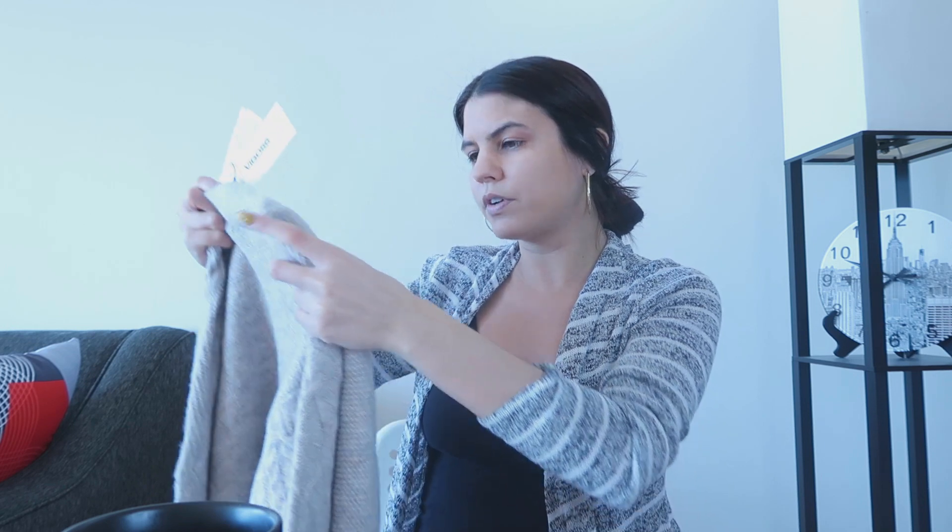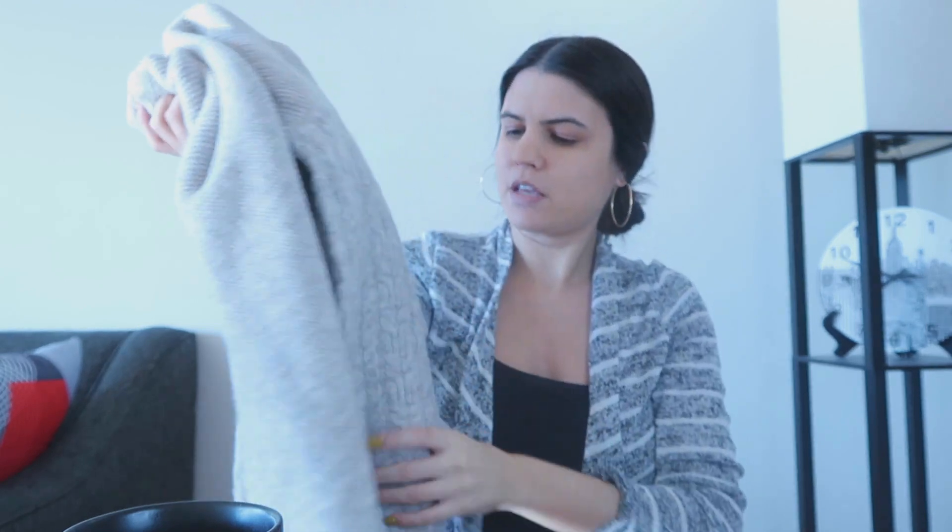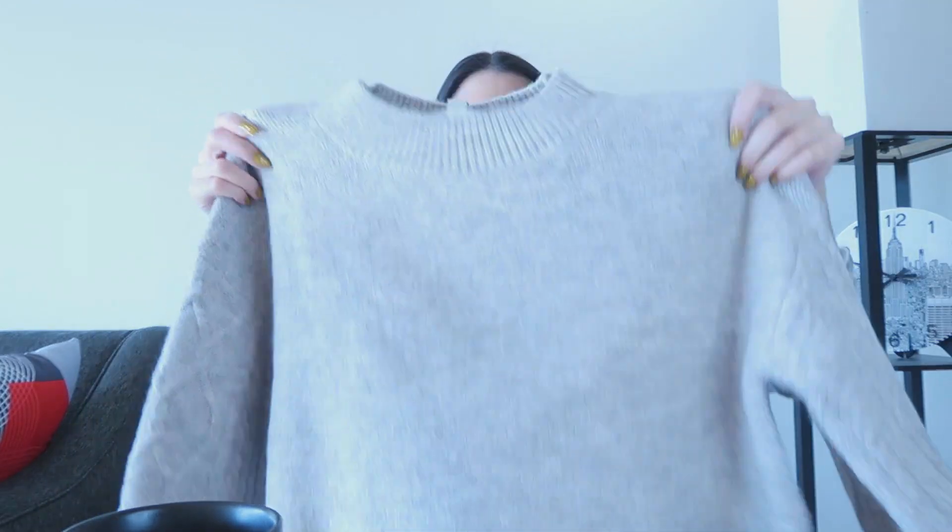Item number two is a sweater. It's Vigos — V-I-G-O-S-S — the Charlie Cable Knit Sleeve Pullover. It says it's beige, but there are subtle colors. I do like it, but it feels kind of like wool or just staticky, and I don't like staticky sweaters.